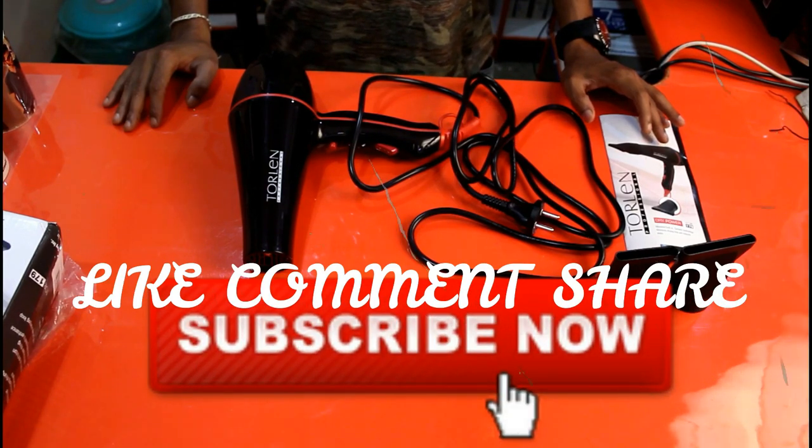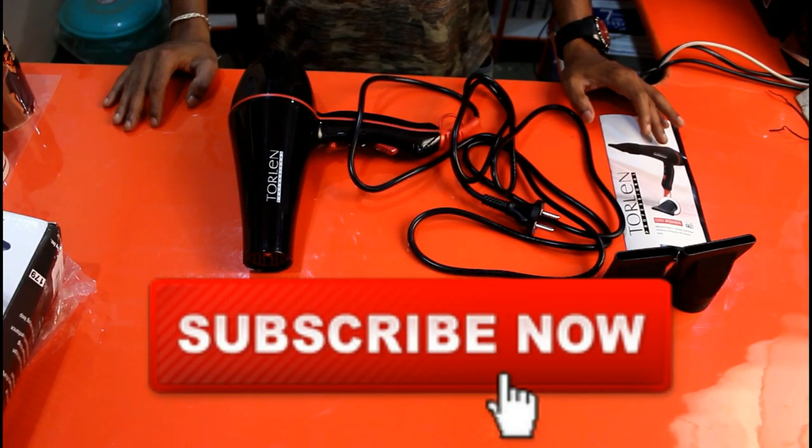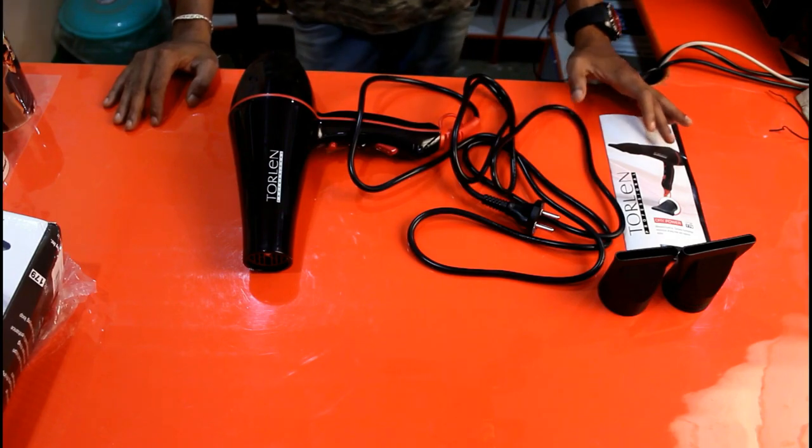Please like, comment, and share this video. Also subscribe to my channel and don't forget to hit the bell icon. Thanks for watching. See you guys in the next video.